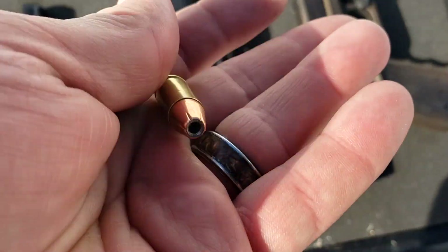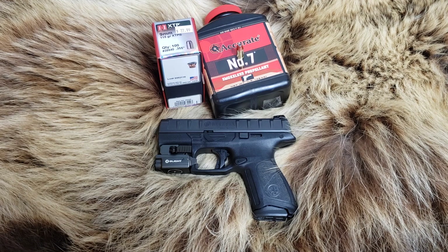A lot of people are stocking up on full-metal jackets, but full-metal jackets won't do you a lot of good in a SHTF situation. A good way to stock up on hollow-points for such a situation is to hand-load them. Like, share, and subscribe. Let's get on with the video.